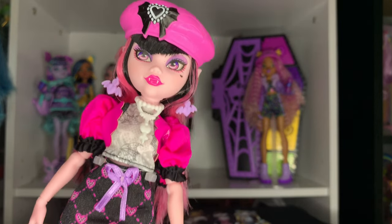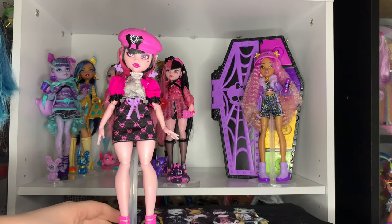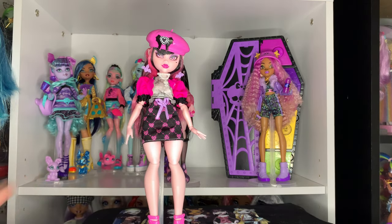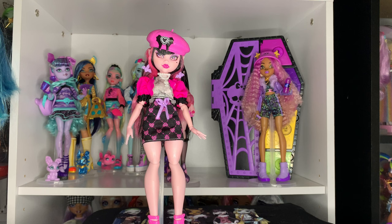It's really cute, but I do kind of have the same issue I mentioned in my Claudine review: despite all of these being really good pieces, a lot of them just aren't cohesive with each other. She's not as bad as Claudine, but it's still definitely obvious. I know they don't necessarily have to be super cohesive because that's the point of a mix-and-match doll, but I feel like the pieces should be more cohesive.